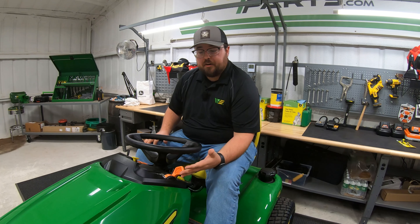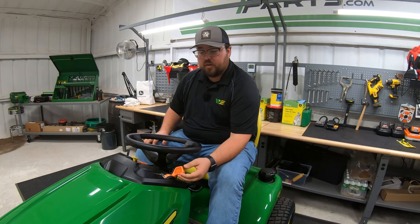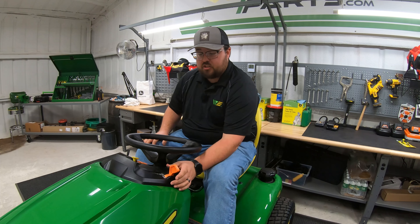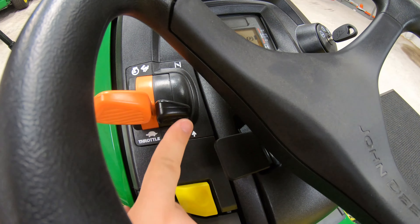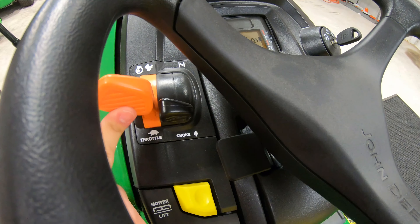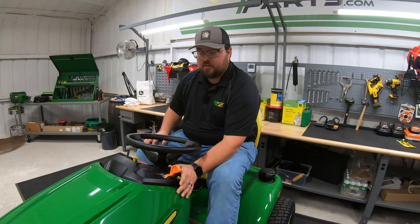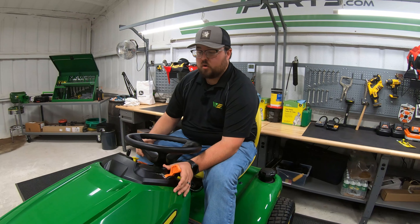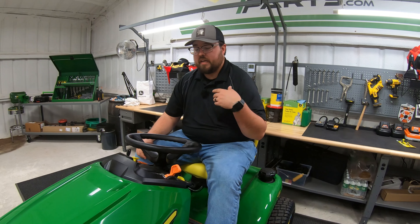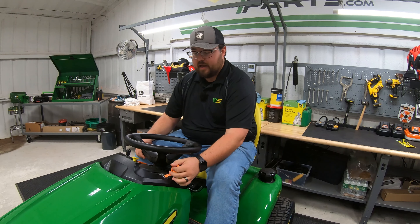Looking at our controls on the left-hand side, the first thing we see is our throttle and choke lever. The choke is on a spring, so whenever you push it up and release, it comes back down. When starting this mower, you put it into mid-throttle, hold the choke, and go ahead and start the mower on a cold start. Once it's started, let off and that choke will immediately go back down.